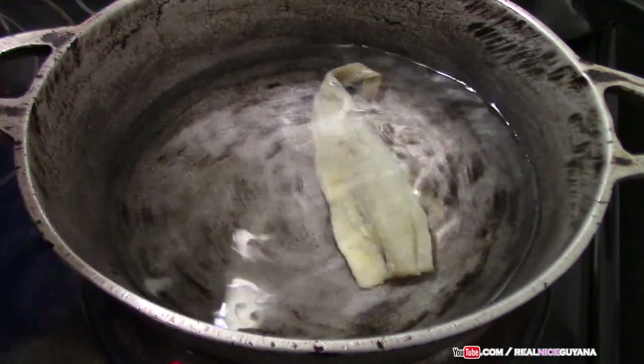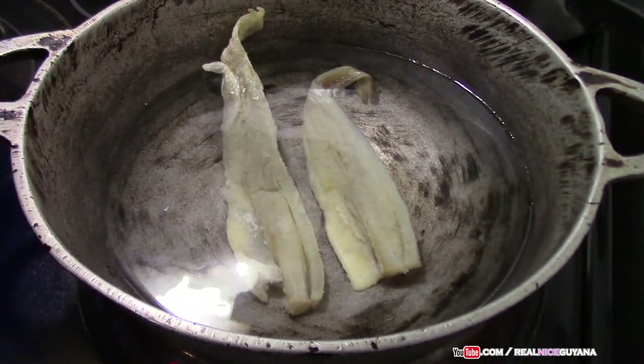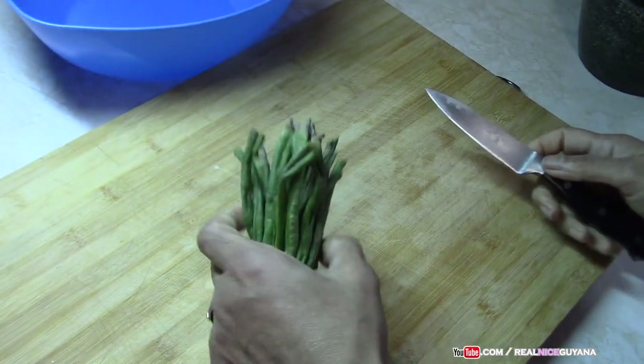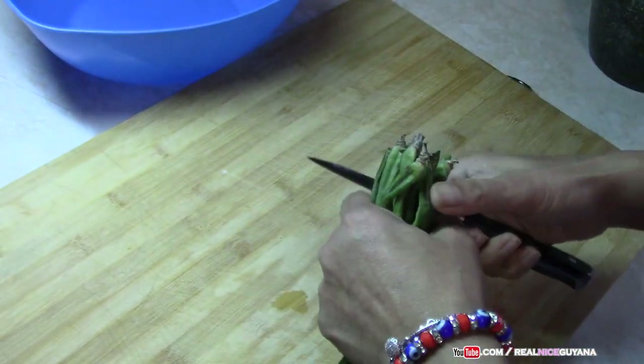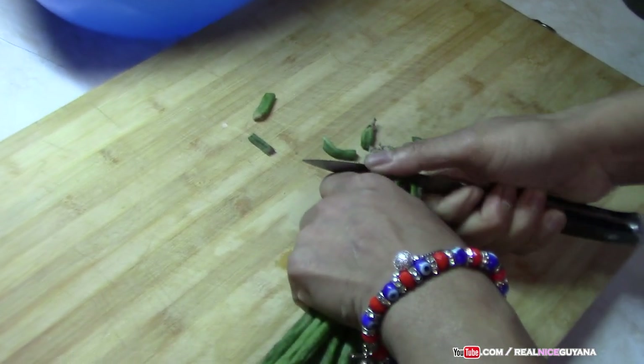Our water is hot so we're gonna add the salt fish right now. Once it comes to a boil we're gonna boil that for about 10 minutes. While our salted fish is boiling we're gonna get ready our other ingredients.